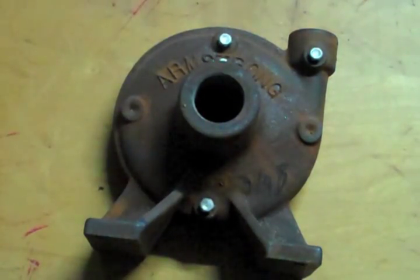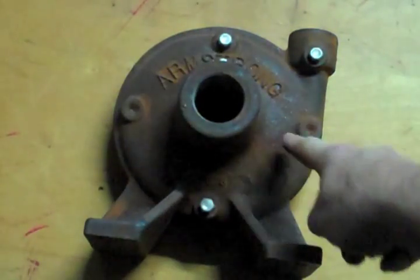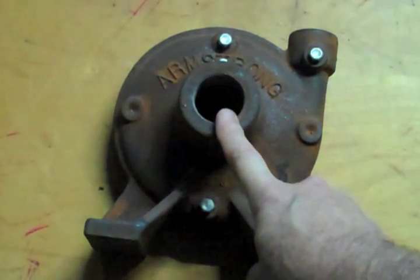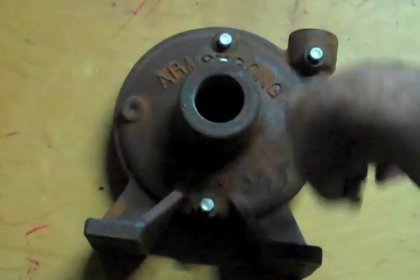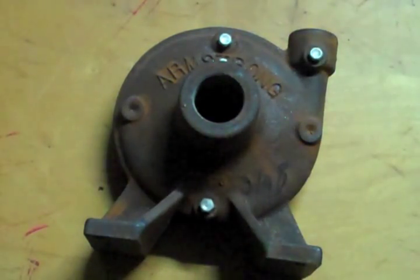Here is a different kind of pump — this is an end suction pump. But you can see, again, you still have this scroll and the discharge is that way. That makes this one by default the suction side, so the water is going to come in here. The rotation of the motor should be this way and it's going to be coming out this spot right here.